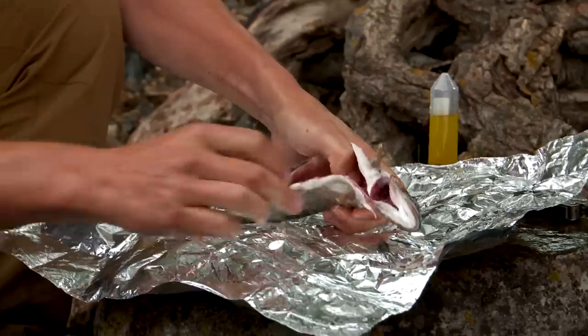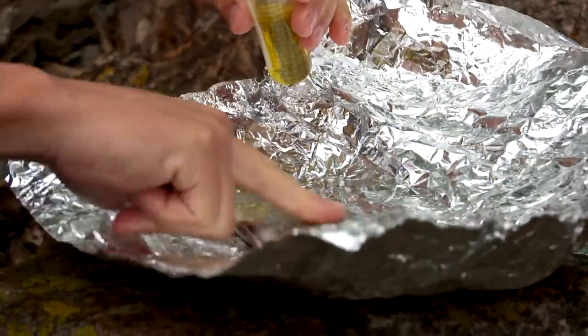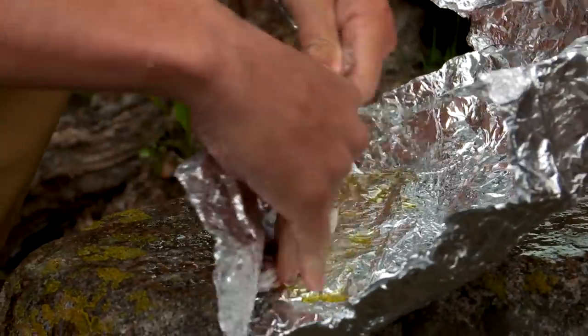I'm going to salt this fish. Last thing I want to do before I wrap them up is give them a little dab of oil — peanut oil, olive oil. Now I'm going to wrap it up here in the safety of this foil.